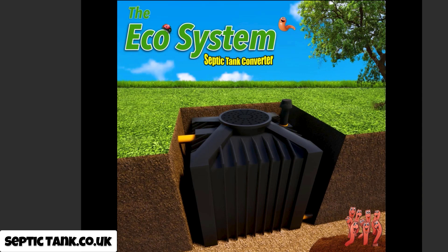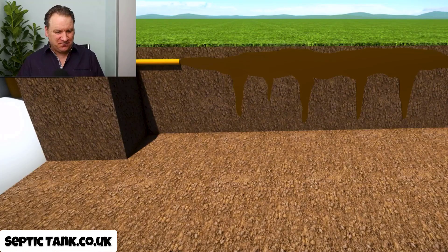So what they came up with was something called an ecosystem septic tank converter. They are a little black box that basically turns raw sewage into clean water. I know, it's amazing, isn't it?